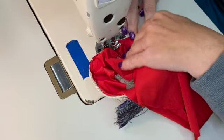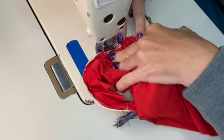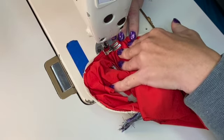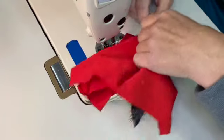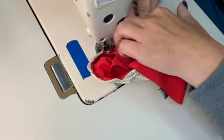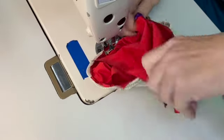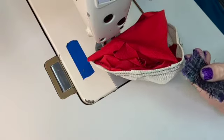Go all the way around, making sure the excess lycra is out of the way so you don't accidentally stitch it in. I have a tendency to do that if I'm not paying attention — all of a sudden I've stitched other pieces to the part I'm stitching and then we have to do some seam ripping.